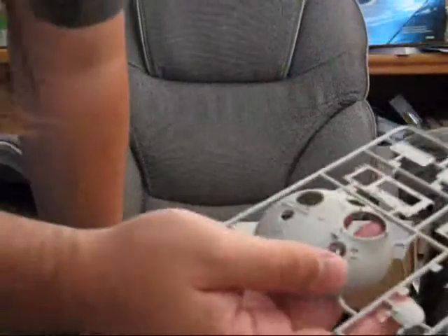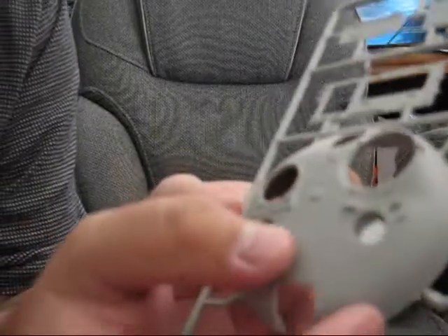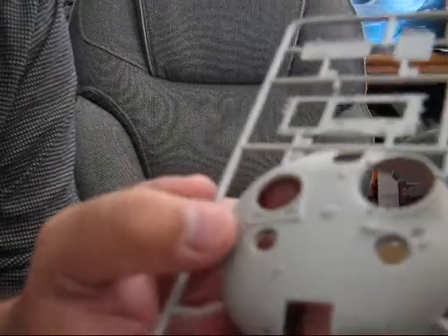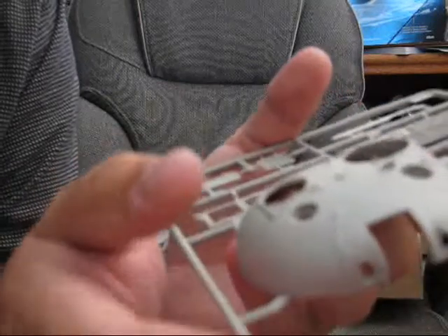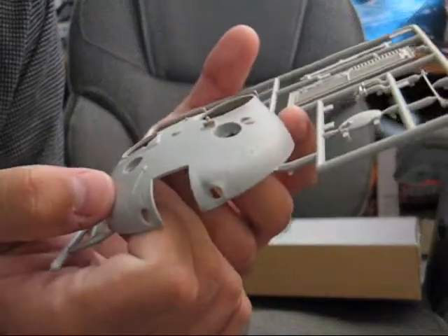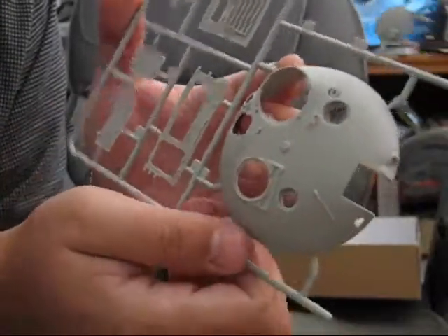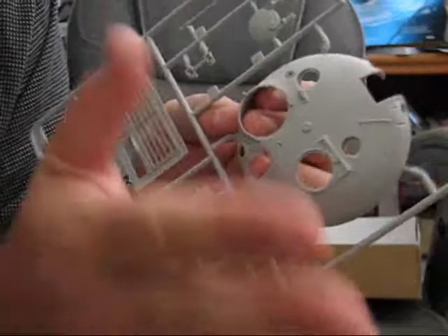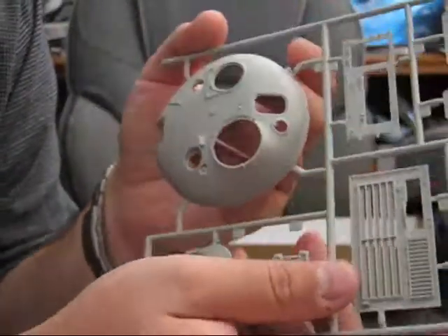Here's one nice thing I like about this kit — hopefully it will show up on camera. Here on the turret itself there are subtle little casting details that give it more of a cast iron effect. Once painted, I think it will give it a very realistic look right out of the box. Props to Trumpeter for that.